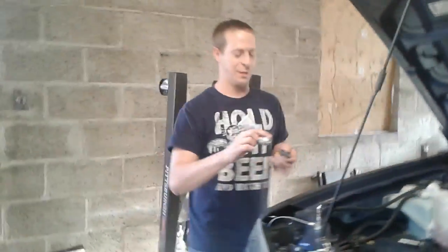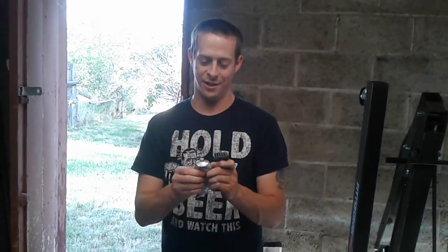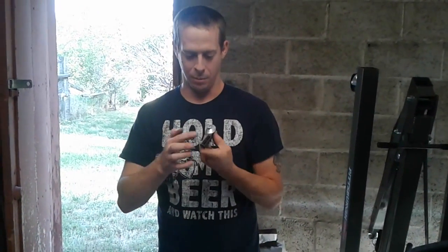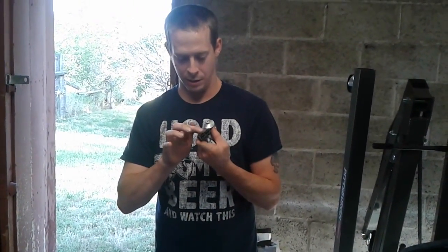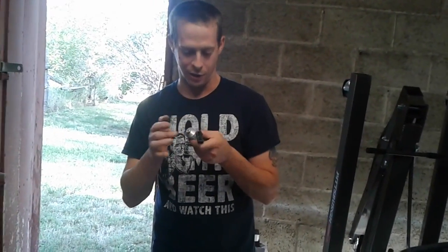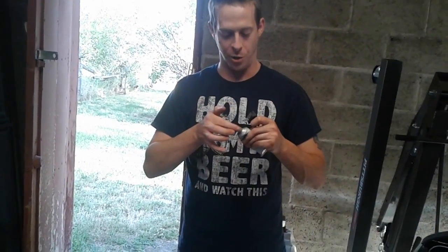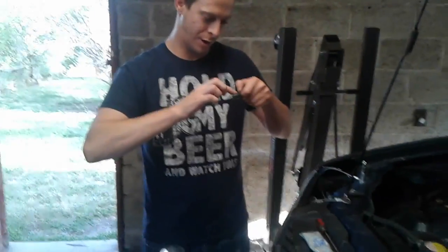Now we're going to get some of this dielectric grease — my bad, electric grease. Put a little bit on your finger and just put some on the points where the ground connects. This is pretty much just so things won't decay and everything runs right.